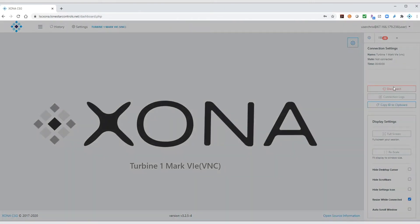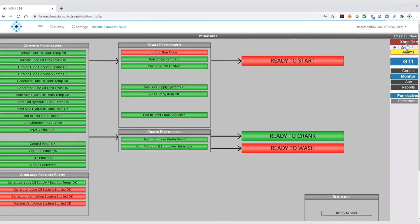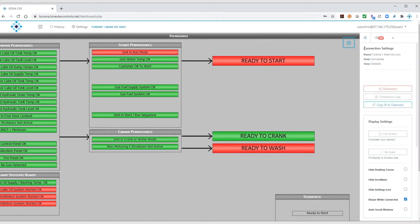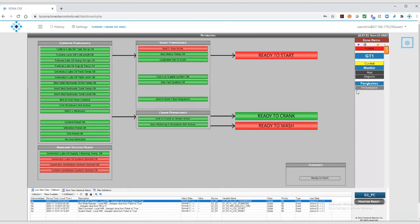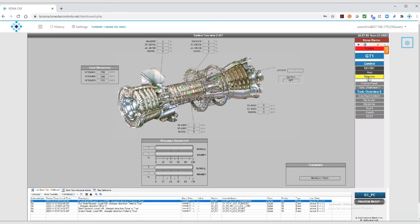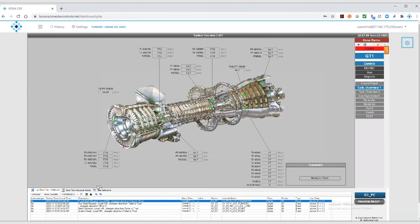He clicks Connect, and the CSG places a VNC connection to the HMI. The technician rescales the screen to fill the entire display. From there, it appears to the user as if he's standing in front of the HMI, and is able to adjust different values to address the issue at hand.